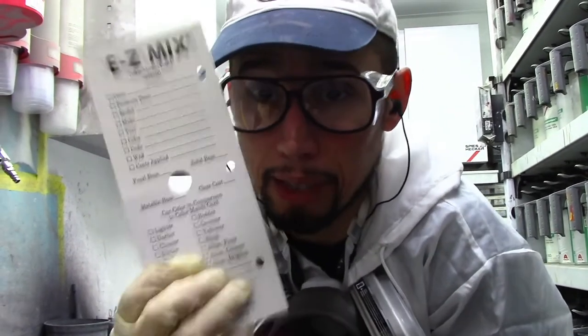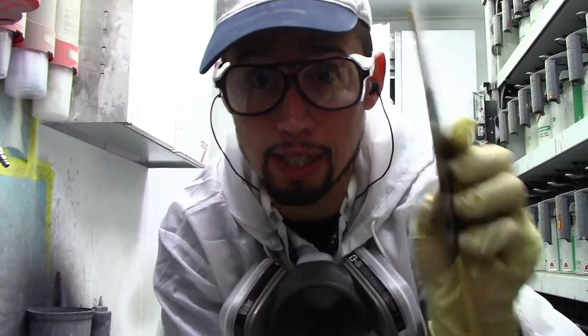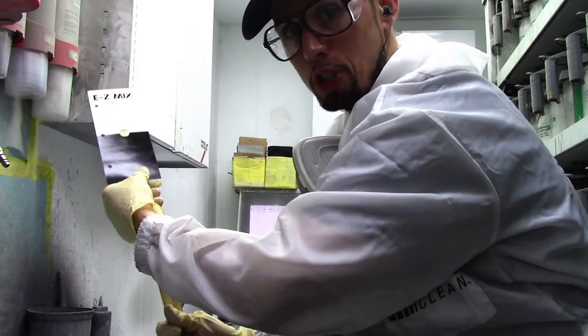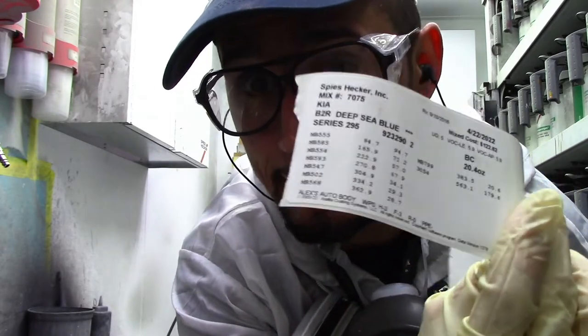So the next thing I like to do is when I'm getting ready to put my spray panel on the sticks — you just put it on the stick like this — that way you can hold it out when you're spraying it. When I mix my paint, I get a paint mix sticker that comes out of my machine.